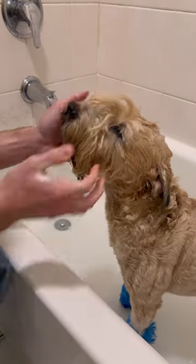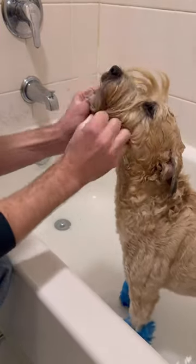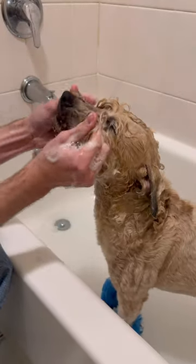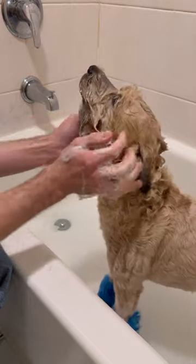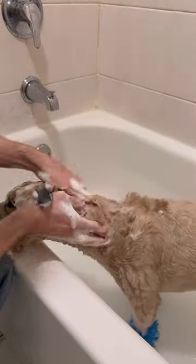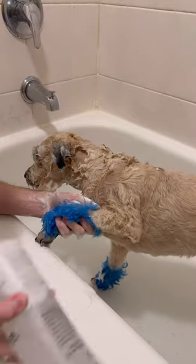Always start with washing the dog's dirtiest areas first. Dog's eyes are super sensitive, so when washing the face make sure not to get anything in their eyes, even water if you can. Scrub in circular motions like how you would wash your own hair and make sure to really get the shampoo into the coat. If you just got your nails done, please don't scratch the shampoo in because this can actually irritate their skin.